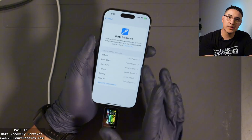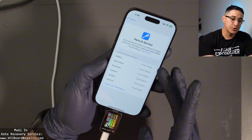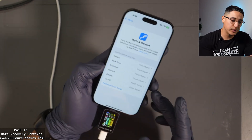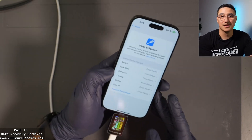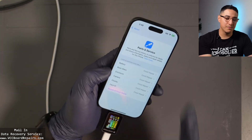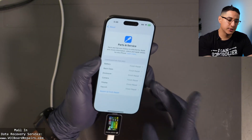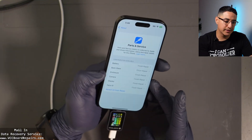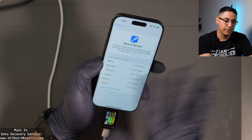Now we're going to pair the original parts back to the original motherboard and see what happens. I want to show you guys that process, including the rear camera pairing — that process is super weird. One thing to keep in mind: you cannot skip pairing the camera, because if you skip that, it doesn't let you finish the rest and you'll be back on this screen.